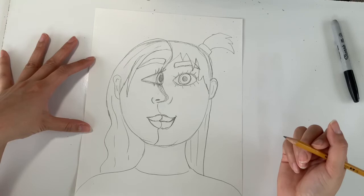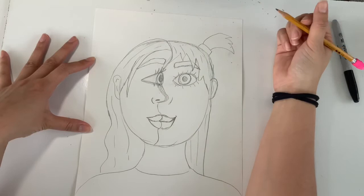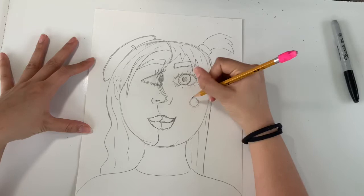Feel free to get as creative as you want with these different hairstyles — you can even add accessories or hats. On my left side I think I want to wear a little flat beanie, so I'm going to draw that right on top of my head and put a little barrette there too.